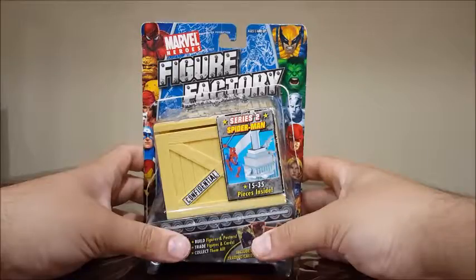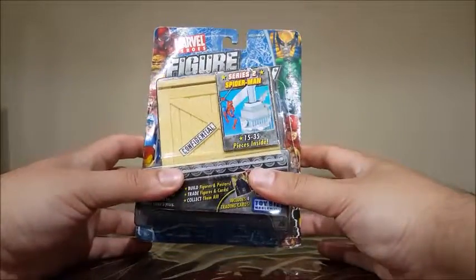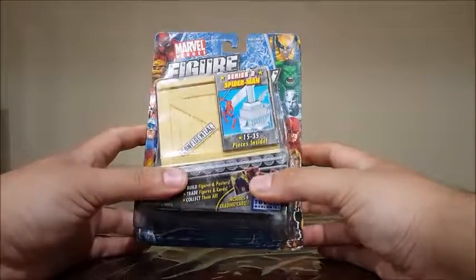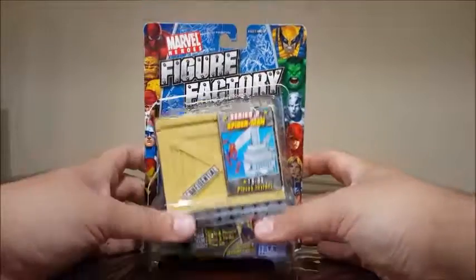I guess you could say this one's an unboxing slash build. This is a buildable figure. These figures were available in 2004-2005.